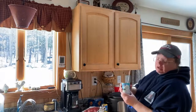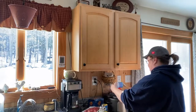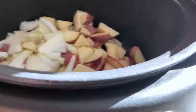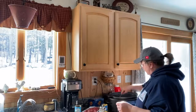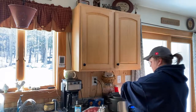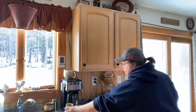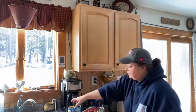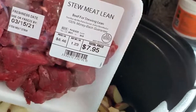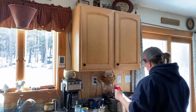I'm going to put in some cream of mushroom soup. I've already got my potatoes, onions, and garlic chopped up in there — spread them out a little. And then my stew beef. What I just put in was the cream of chicken. And stew beef is going in. I got two packages — and there we go.